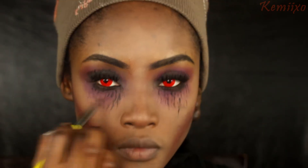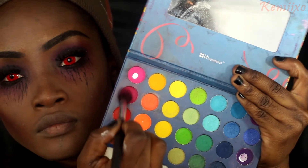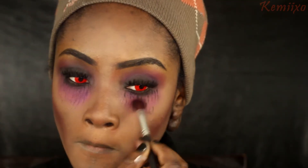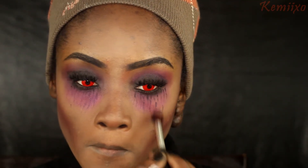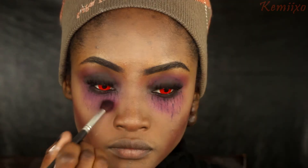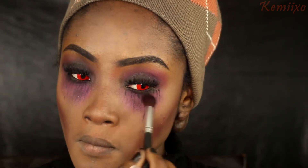Next step is to take that elf gel liner and, using a small angled brush, draw some squiggly lines under my eyes - we want to look like we're dying. Then I'll go over that with the pink eyeshadow from earlier, and also go in with a black eyeshadow to blend and darken out that pink.